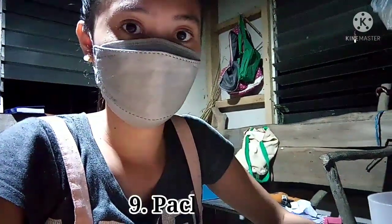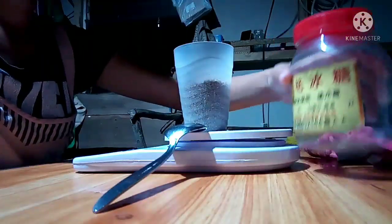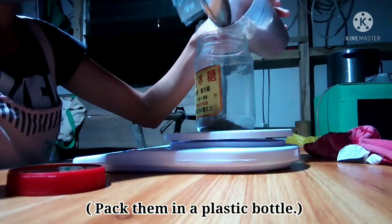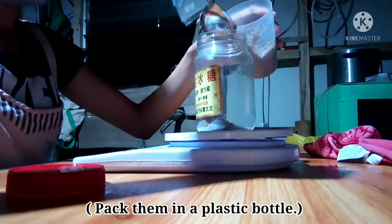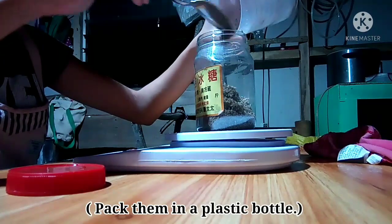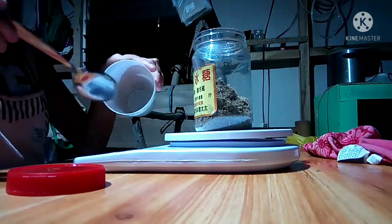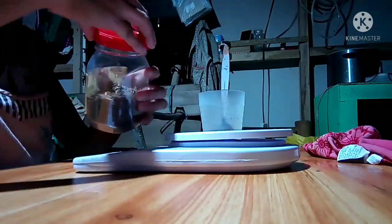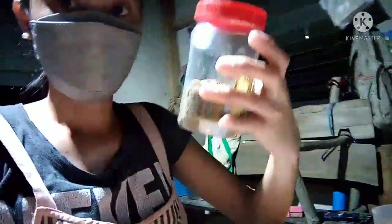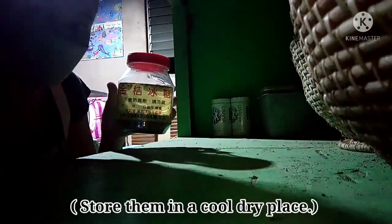The next step is packaging. Here's the FPC and the plastic bottle — pack them in a plastic bottle. Here's the FPC sealed tightly in a plastic bottle. After packaging is storing — store them in a cool dry place.